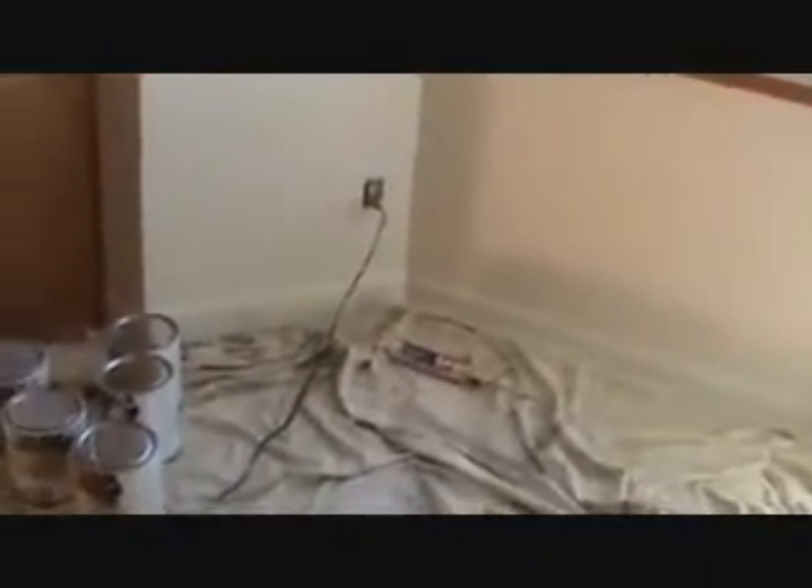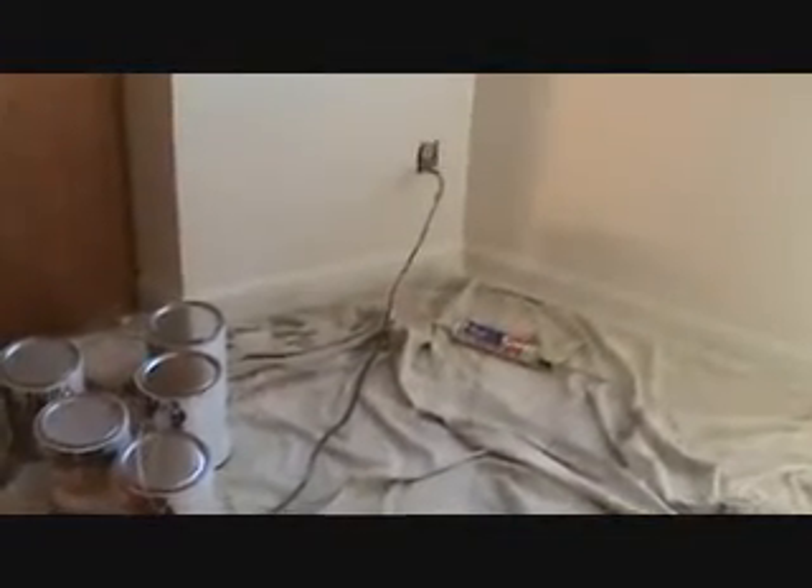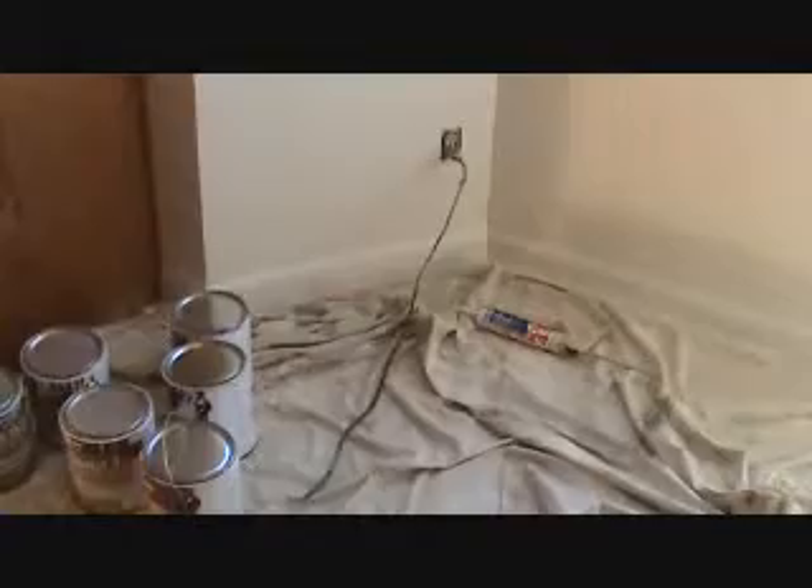This stuff is nice and straight. It does not bow. It does not crown. And once you put it down, you can pretty much forget about it. Yeah, that's a true statement there.